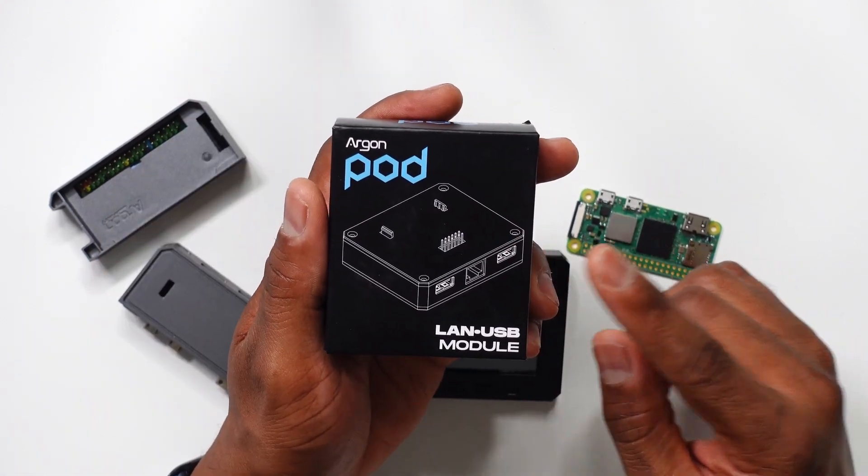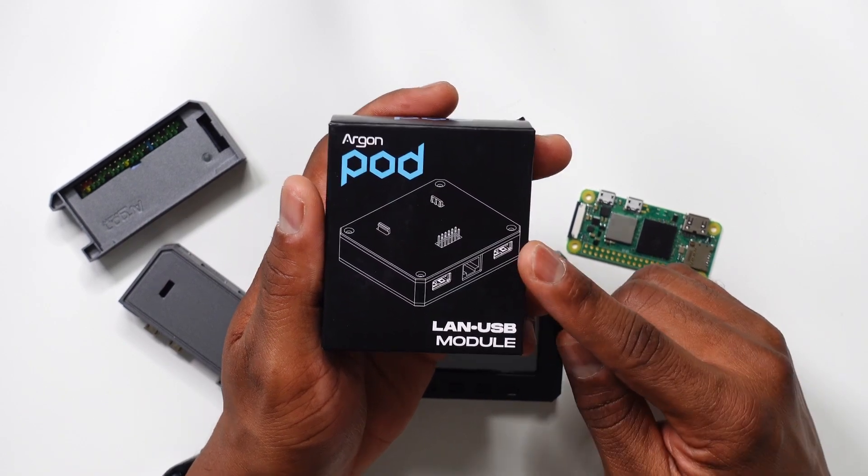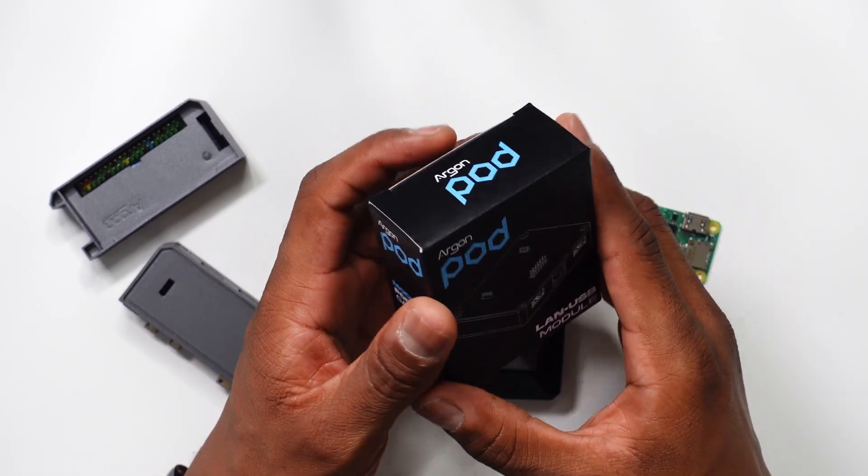This module adds LAN communication and two additional USB ports for the pod system. Let's get this unboxed and have a look at it.